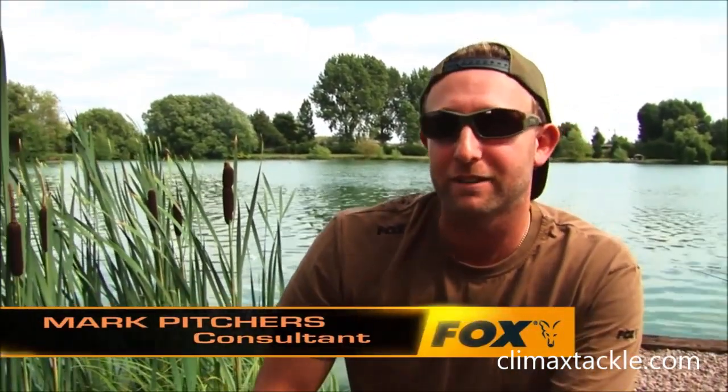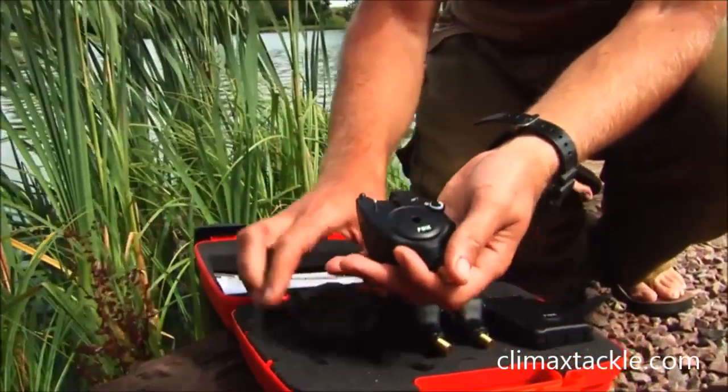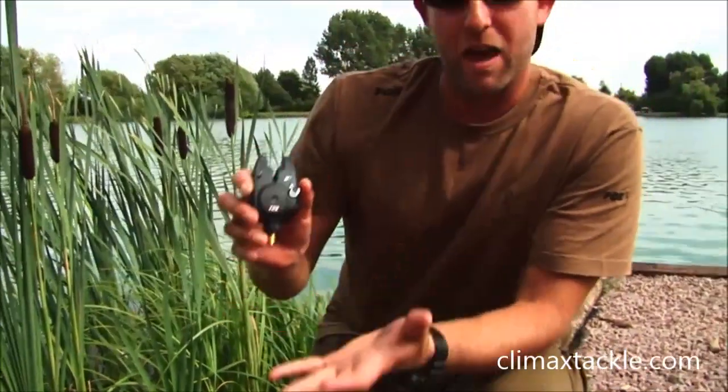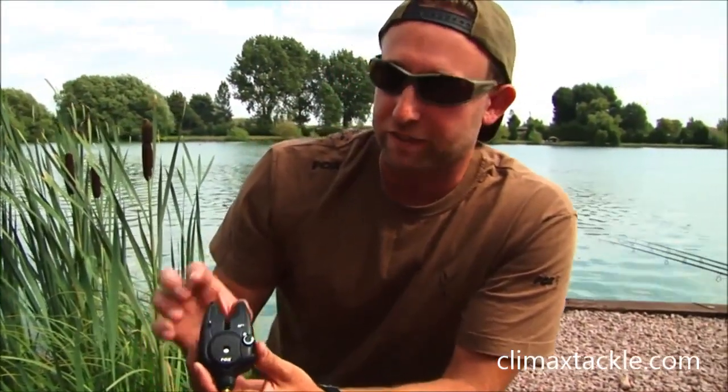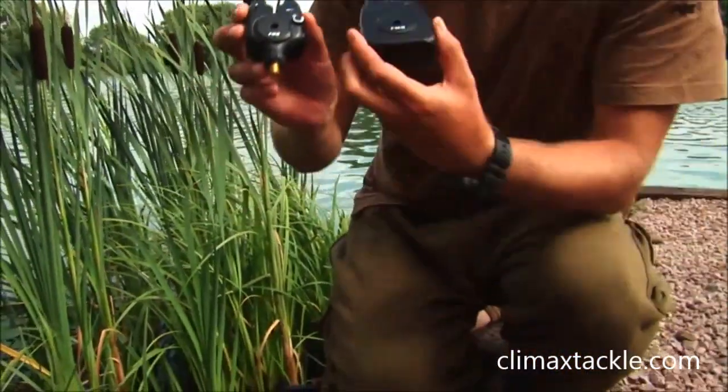The M series of alarms have become a firm favourite amongst anglers in recent years, but the guys at Fox have regularly been asked if they can produce the alarm with a built-in transmitter that works with a receiver. Well, the answer is yes — and here they are. This is the MR Plus. It has all the features of the standard M alarm, plus the benefits of the built-in transmitter which works with the receiver.